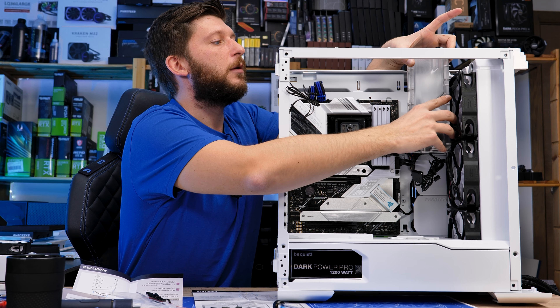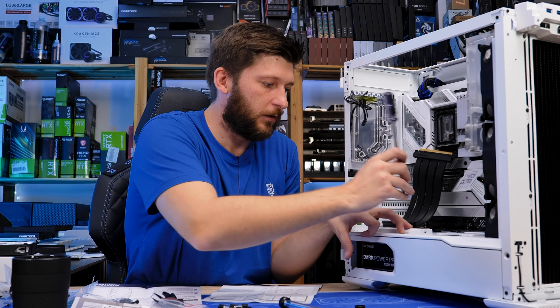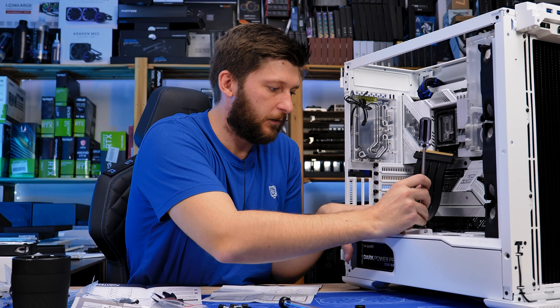Okay, with that done we are essentially down to the GPU — then just waiting. Here we have that PCIe Gen4 riser that Phanteks provided — thank you again for that — and we have that 90-degree mounting bracket at the bottom. Nothing too crazy about this part; it basically just screws in and it's done.